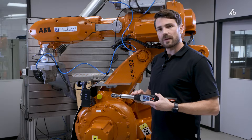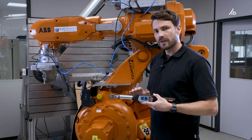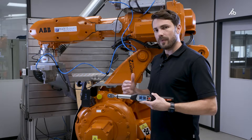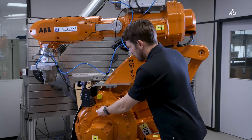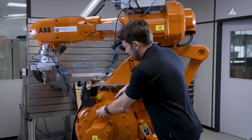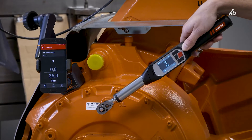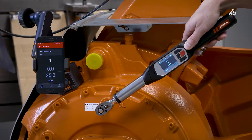The torque wrench can be used 100% without using the app, but now I want to show you the use case together — app and torque wrench. I have configured the screw case and connected the torque wrench to the HCT app, and now I can start measuring.